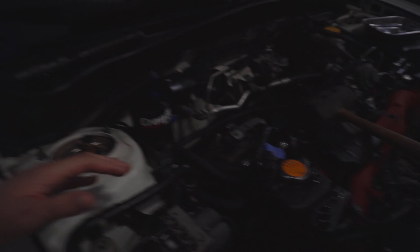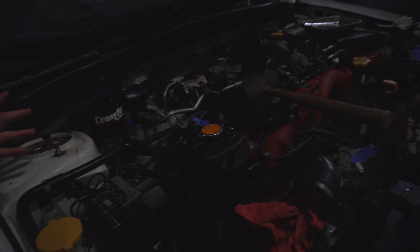We're logging everything as we go — label two goes with the air pump, label one goes with the AC compressor. That's where we're at with the labeling map so far.